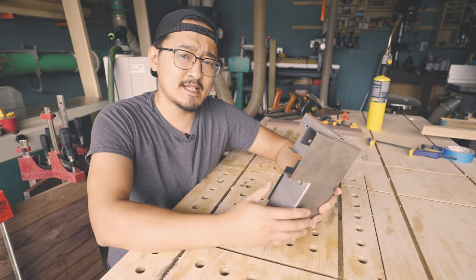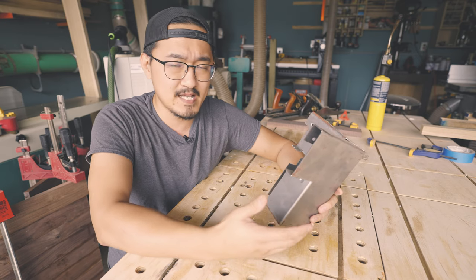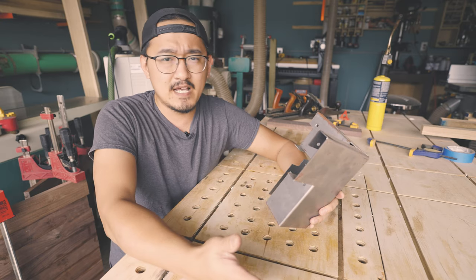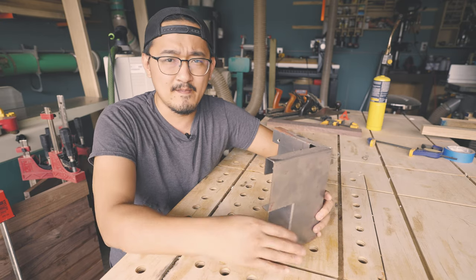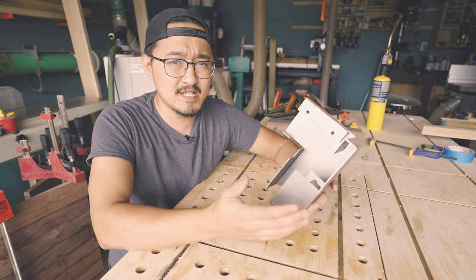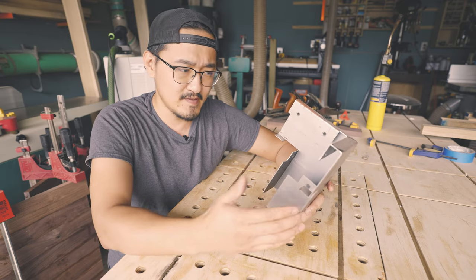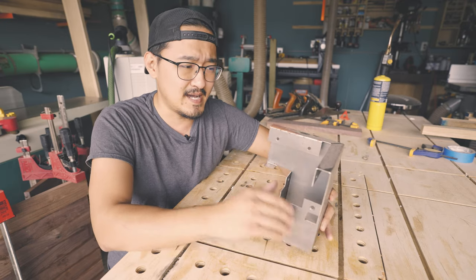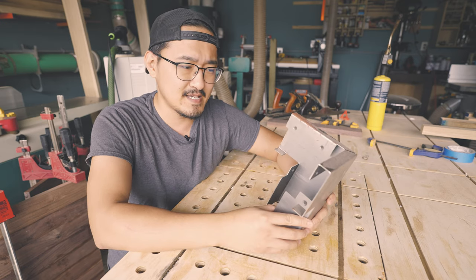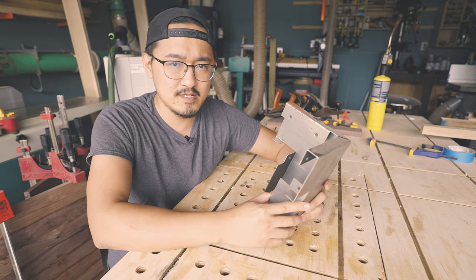I wanted to show it to you guys as well, because I know that some of my videos feature really big expensive tools — mainly because I do this as a full-time thing. Not a lot of you will have tools to make or build furniture. The theme of this is: you don't really need that many tools. You only need something that can cut the piece of wood down to size based on the length of your furniture or table. That's pretty much it. You could buy a pre-made top and cut it down to the right size.